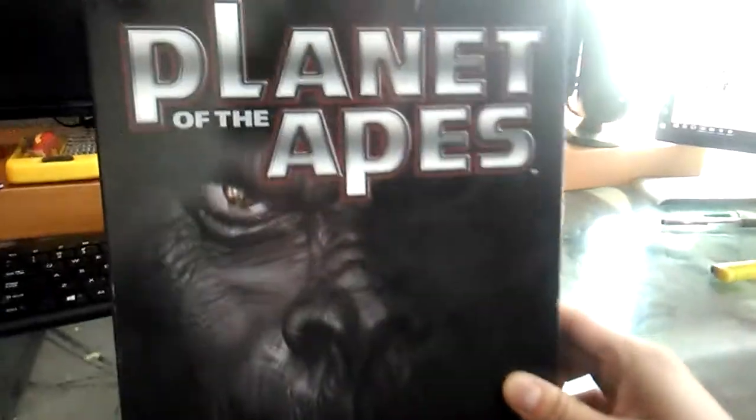I gotta say the controls really suck. Looking at the gameplay, when the game was released it was so outdated.